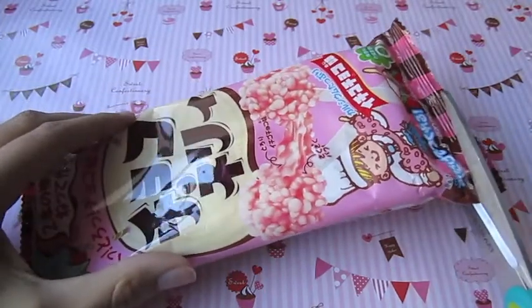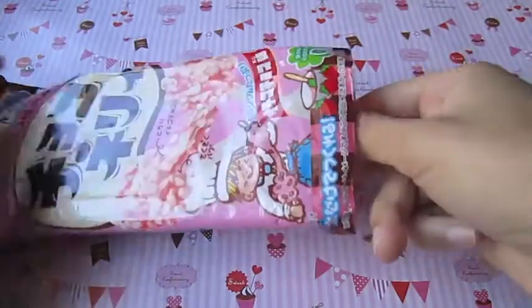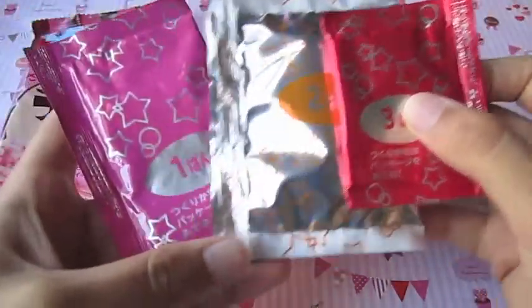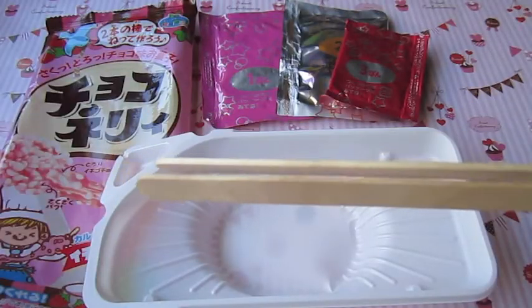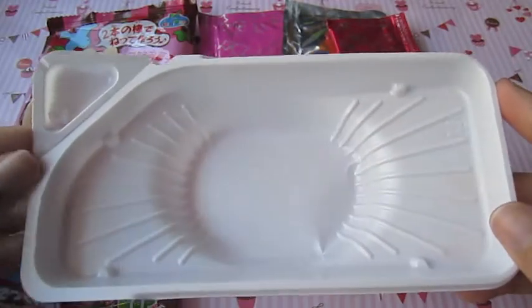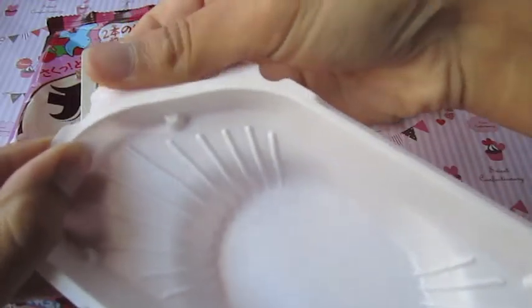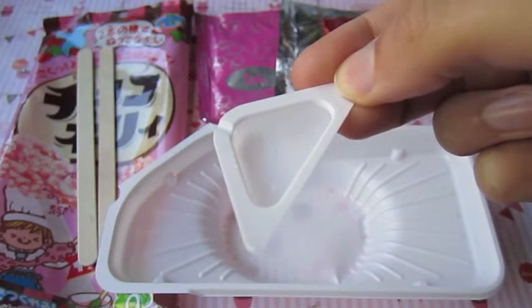As you can see this is by the crazy company, so I'm going to open it now with a pair of scissors. Everything comes in this plastic container and it comes with three packages - one, two, and three - and also two popsicle sticks. This is the container you're supposed to mix everything in, and this is for measuring the water.